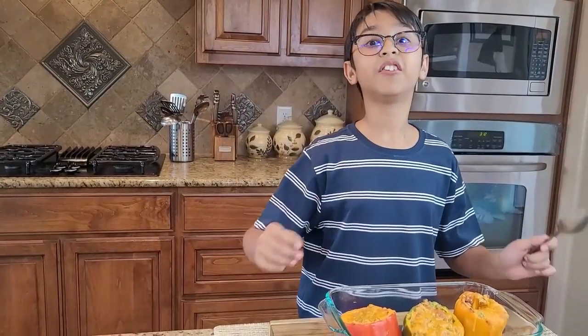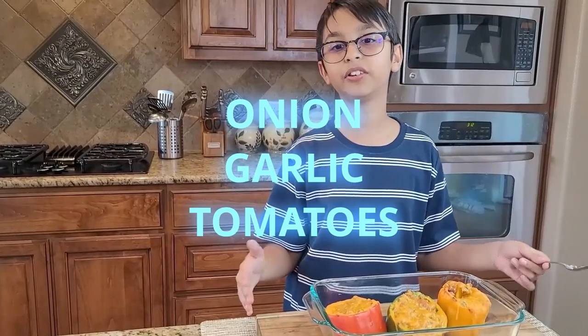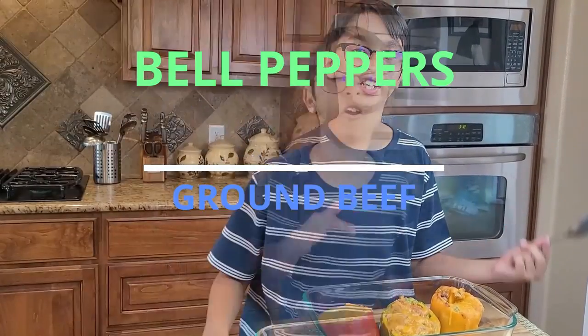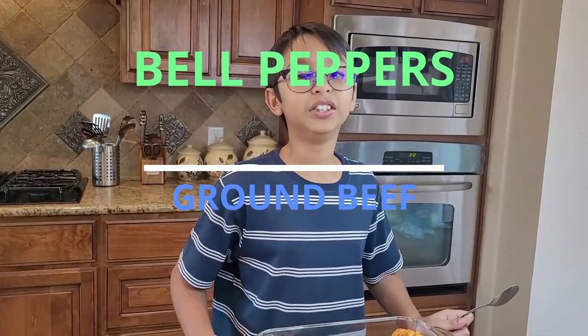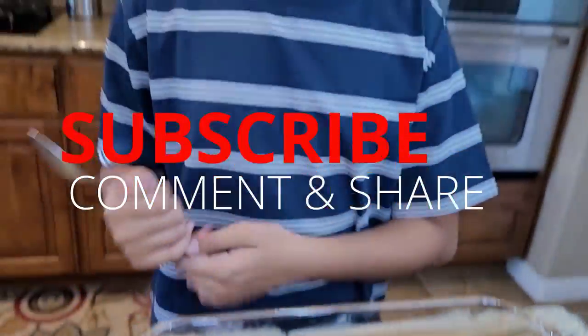It has all the flavors — the melted cheddar cheese, the onions, the garlic, tomatoes, all the spices, and of course the bell peppers. The ground beef is so tender. I hope you like the video — please subscribe, comment, and share. Bye bye!